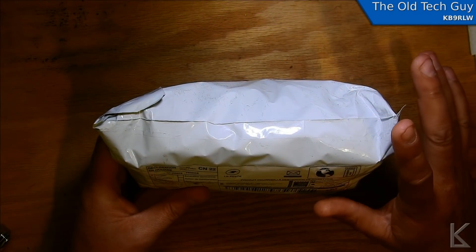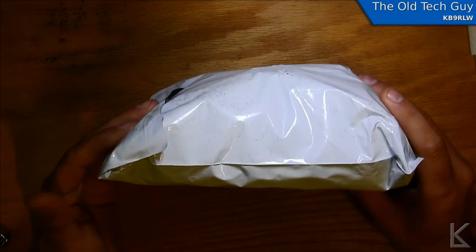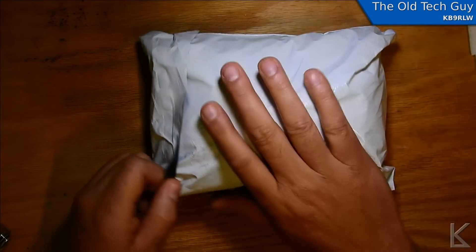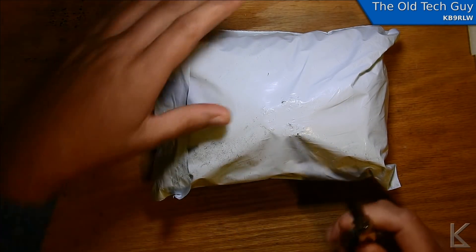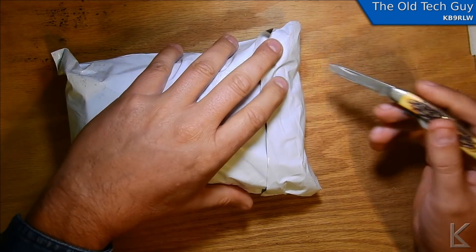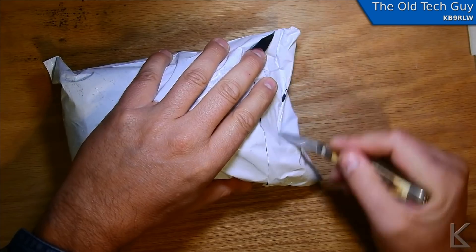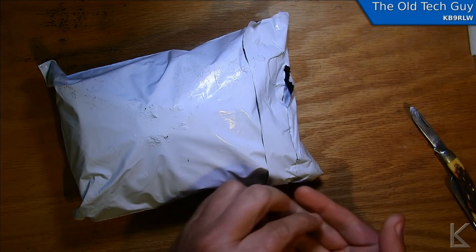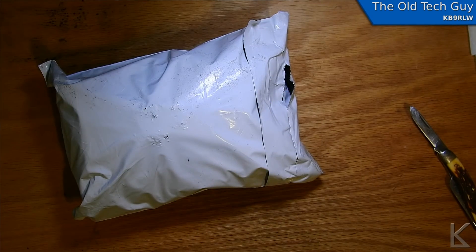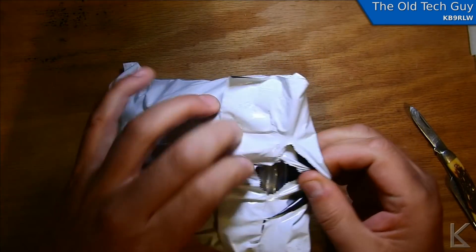Hello, YouTubers and fellow hams. I received a package — it came all the way from France, so I'm curious to see what's in it. Well, I kind of know what's in it. One of my viewers, Stanislaw Perrin — I hope I pronounced your name right, Stanislaw, forgive me if I screwed it up. Oh no, this is one of those packages with this little evil dust in it — this insulation material they put in here.